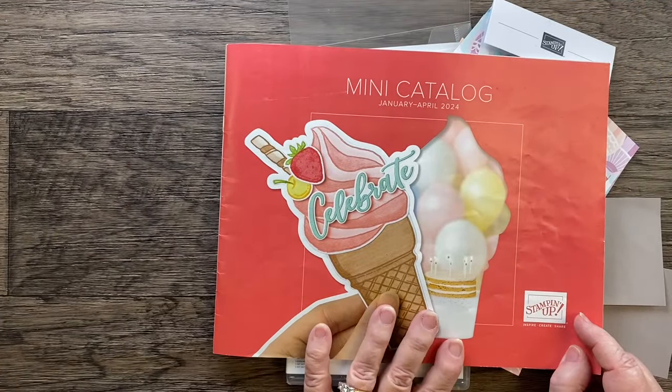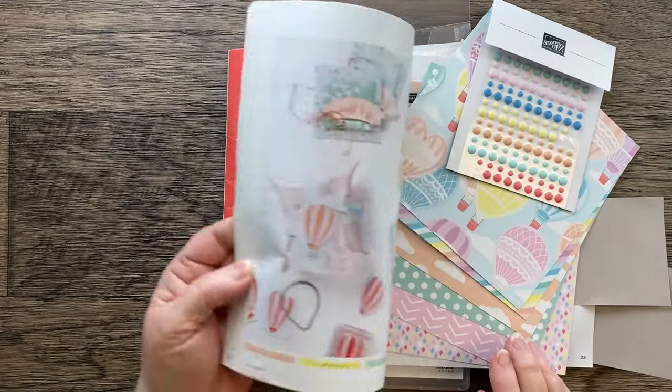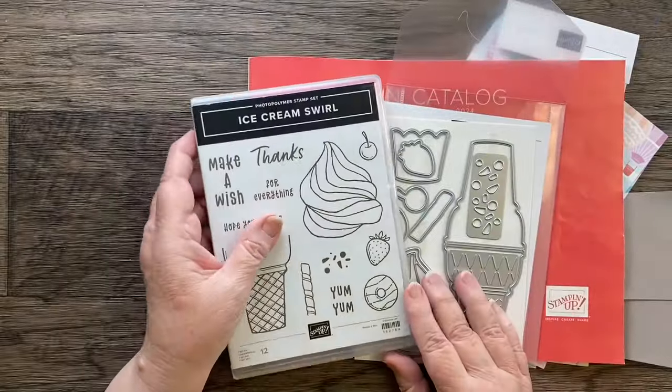We should get started because we still have some things to do. We're going to switch to my desktop, and I'll show you what I'm doing. We are using the mini catalog, and there's just about a week and a half left of this catalog. You'll see what's on the cover — this is Ice Cream Swirl, and that's what Julie and I are using. I'm going to start with the product, and then I'll go to the page.